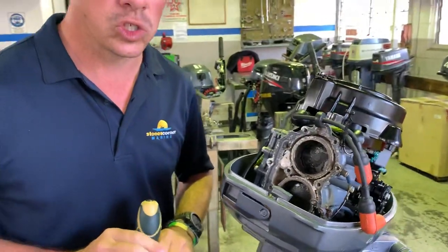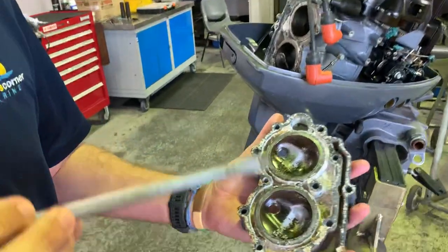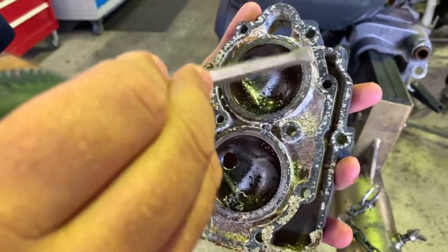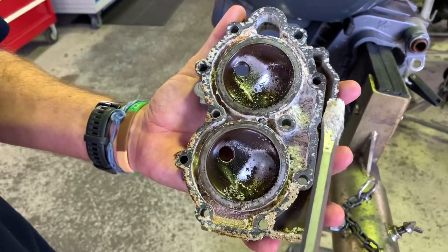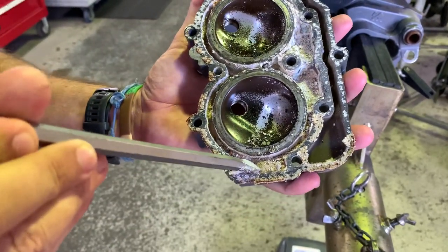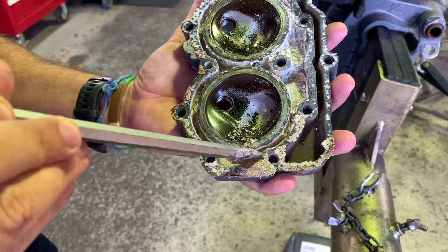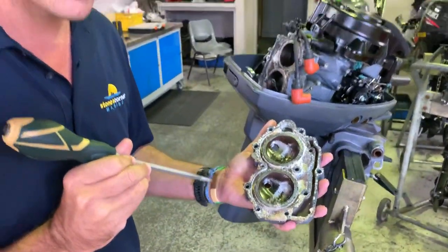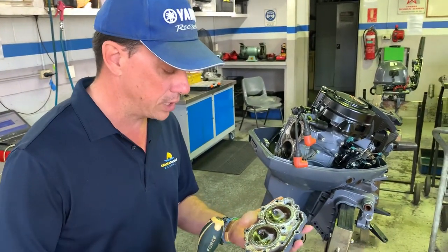Believe it or not, this is the good side of this outboard. If you take a closer look, the head is completely blocked — fully blocked right the way up here — full blockage there, lots of salt just sitting in there. Down here you'll notice more blockages, and even down here you can see that over recent times there's been quite a bit of sand. So this client has not only failed to flush this engine correctly but also run the shallows and pumped quite a lot of sand up into the outboard.